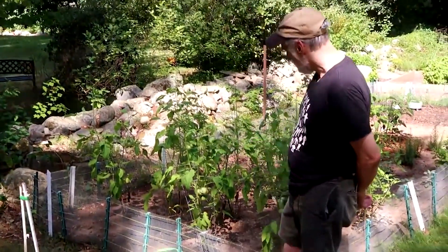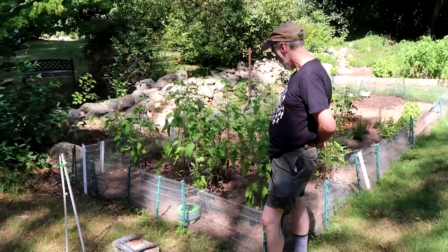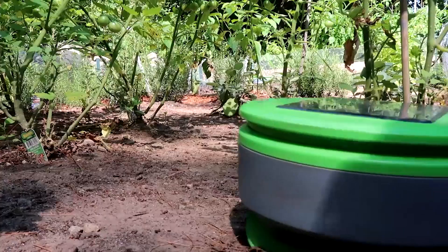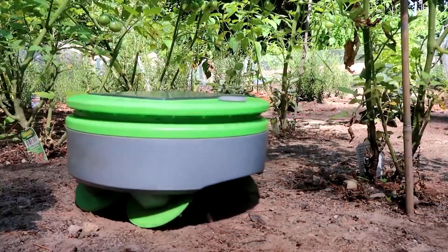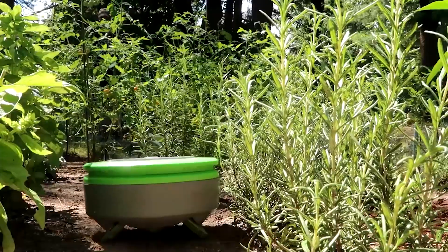So this is Turtle. It's a solar-powered robot that lives in your garden and prevents weeds from growing. All you need to do is put the robot in the garden at the beginning of the season. If you've done a little bit of preparation, you push the button and let it go, and it'll keep the weeds down for the rest of the season.